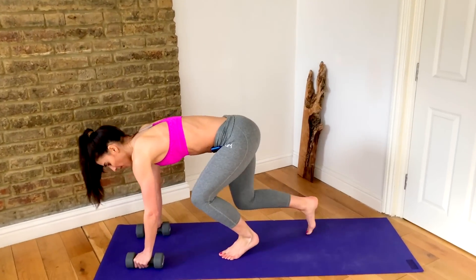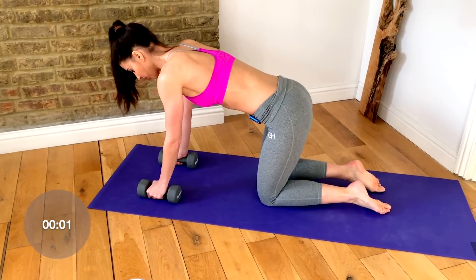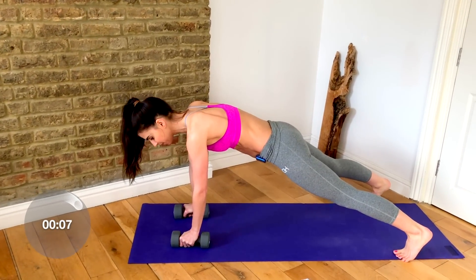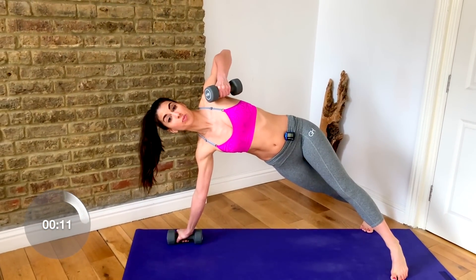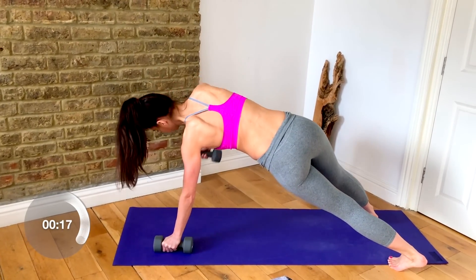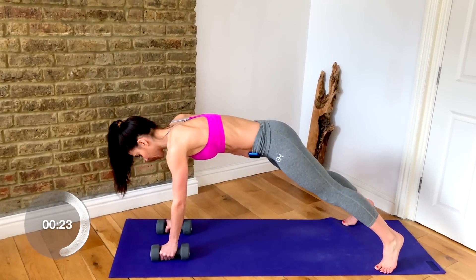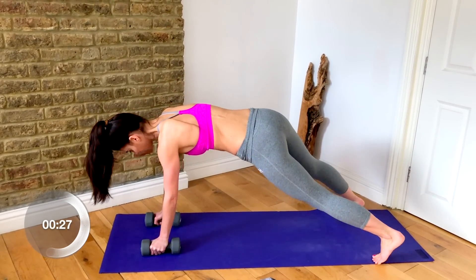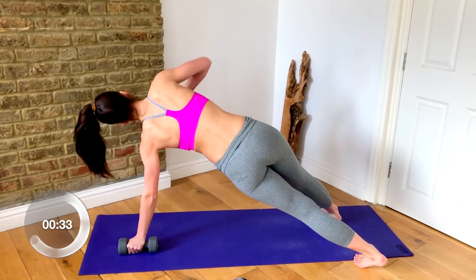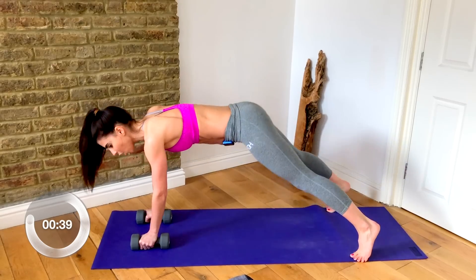We're going to come down to the floor now. Pop those weights down just underneath your shoulders — we're going into a plank with a rotation. Tuck the toes, lift your knees, and have your feet a little bit wider than your hips. Take one elbow up to the ceiling, squeeze the shoulder blades, and then lower it back down, then change to the other side. You are wrapping that shoulder blade around the back of your rib cage. Make sure your hips stay in a long line from your shoulders to your heels, and watch that they don't come up.